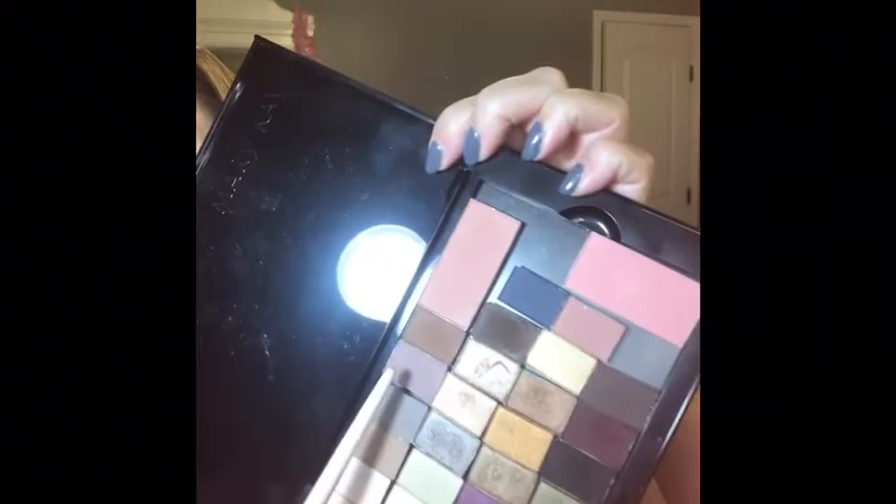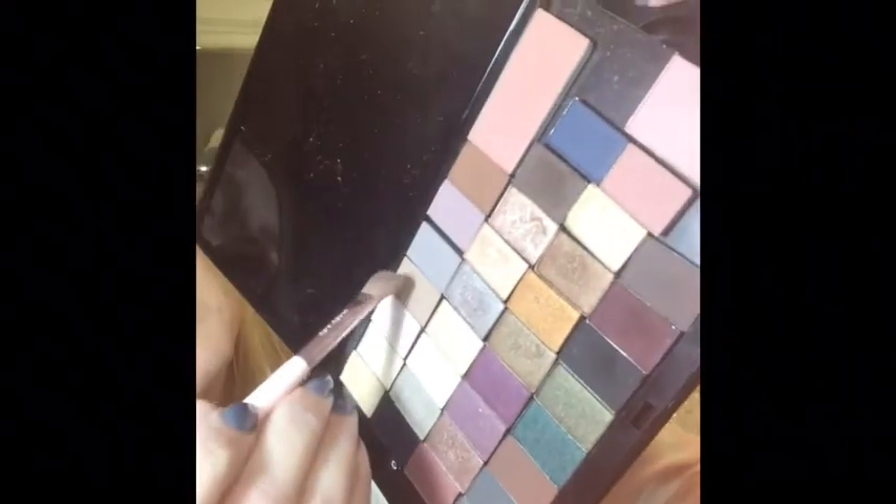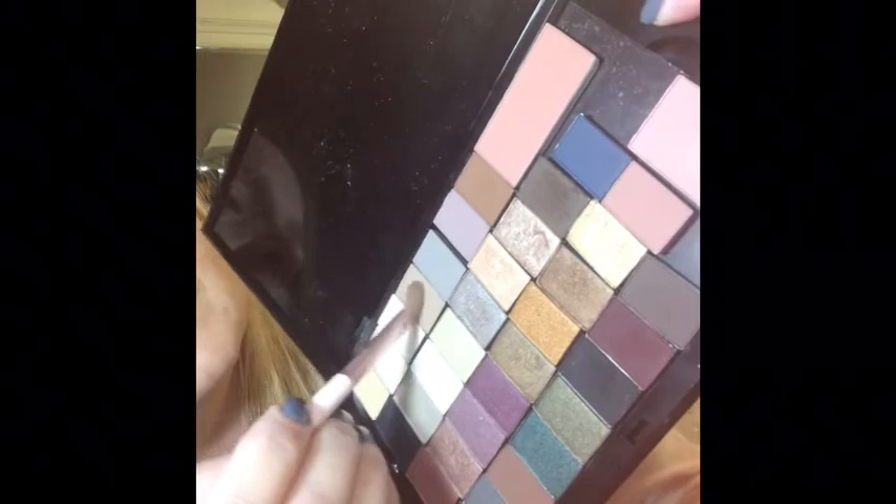Now we're going to go into the hazelnut — this is a perfect color for shading. I'm going to put it right above my crease. If you have a hooded eye, this is perfect for creating that crease and pushing back right there above it, which pulls your eye color forward and makes your eyes look larger. I'm just doing a little rainbow motion back and forth.